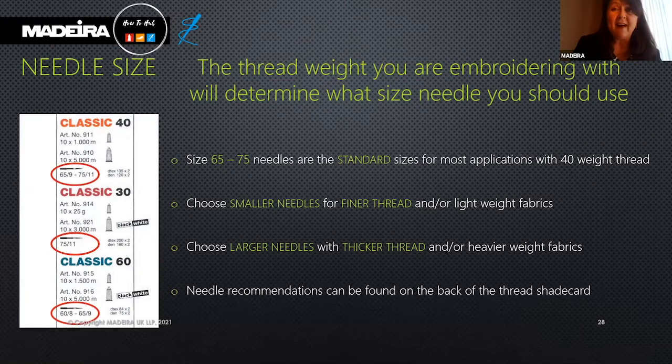Needle recommendations can be found on the back of the thread shade card. The Classic 40 recommends a 60 to 75 needle. The slightly thicker Classic 30 uses a 75, and our finer Classic 60 uses a 65.